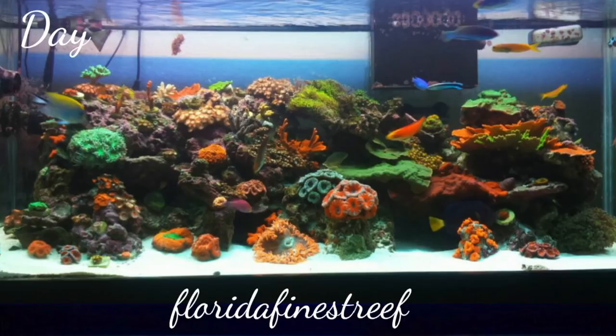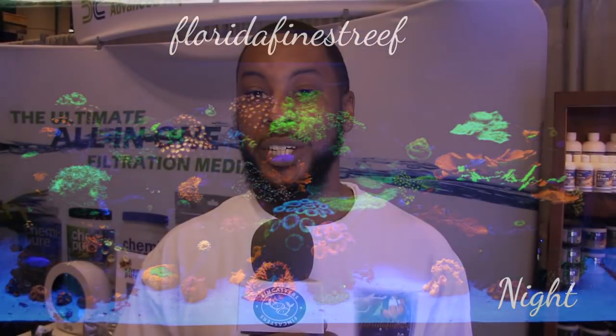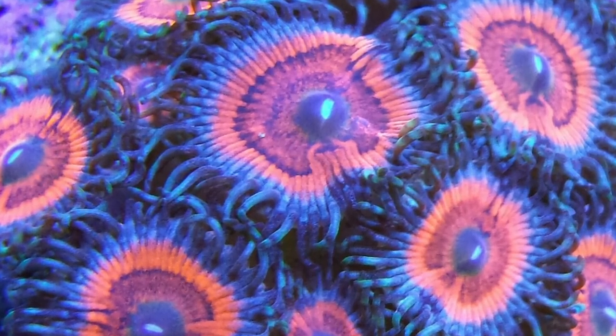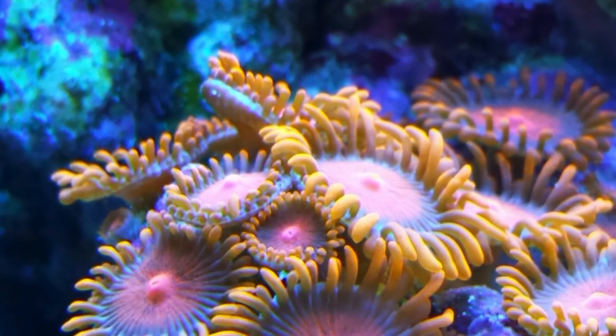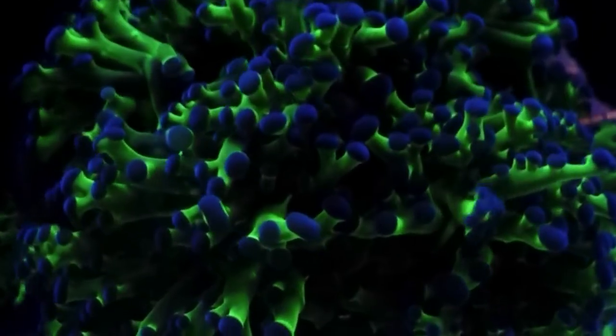My big tank is a hundred gallons. I have like 33 wrasse, four tanks, and a bunch of schooling fish like Anthias. I have every collector's coral zone you can think of in that aquarium. I love that tank. I have 16 aquariums, eight up and running, and most of them are reef. I collect wrasse and exotic coral reef.